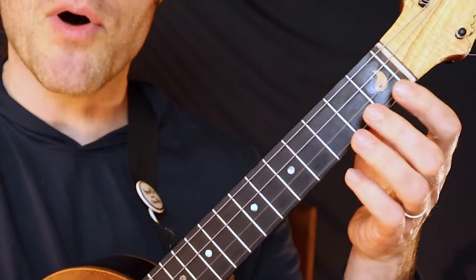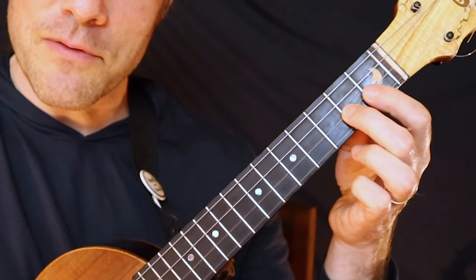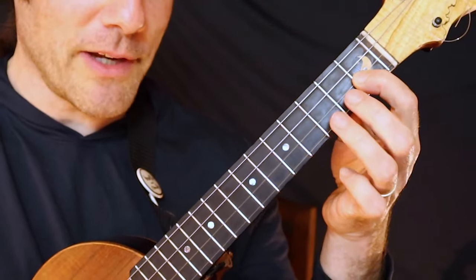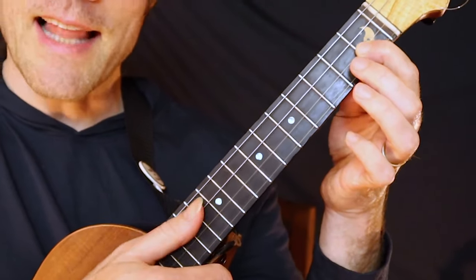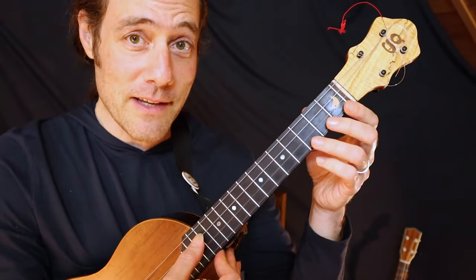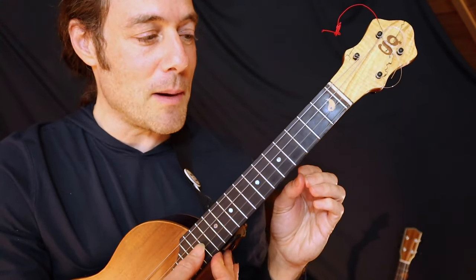The next notes, you hop up to the second string and you're going to play third fret, second fret, first fret. Same game — you're going to leave them all down, lifting them up one at a time. The last three notes, you play the open C string, then the third fret, and then open. It's really nice if you bend that note — just give it a little bit of a bend upwards.